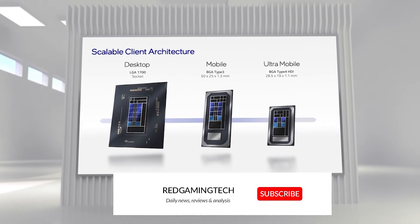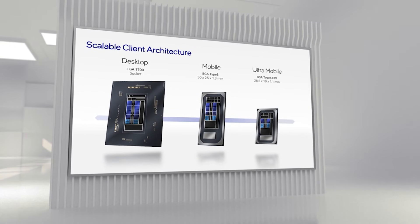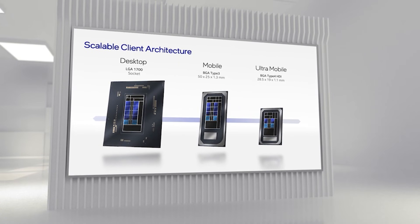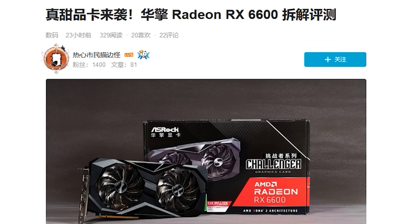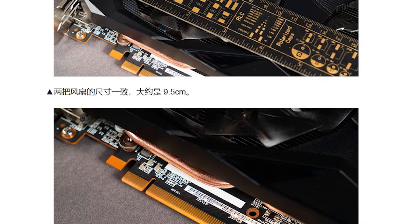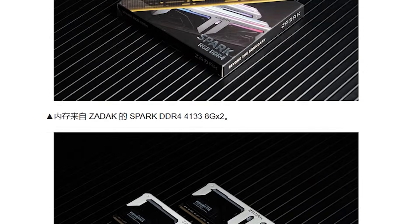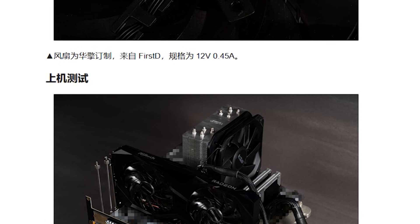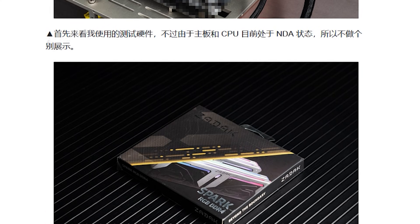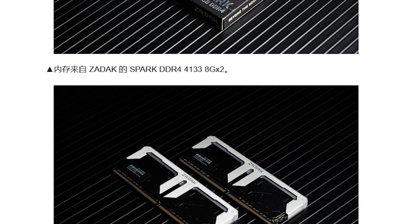As for the source for these benchmarks, the first set comes from Bilibili member Enthusiast Citizen, who has been a very busy bee benchmarking the 12900K retail unit for a while now. They provided several Alder Lake benchmarks, and they made a bit of an odd move — submitting a review of the RX 6600 non-XT on a Core 12900K test bench, which is obviously an unreleased platform still being worked out. Regardless, it is important to acknowledge that, and also important to acknowledge the rig.